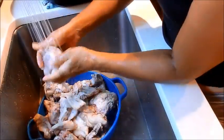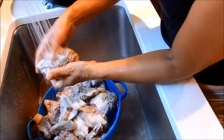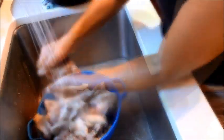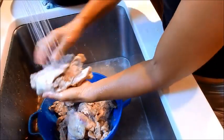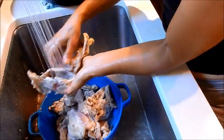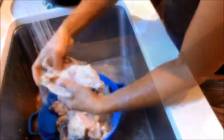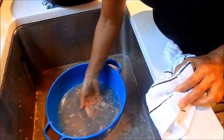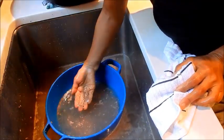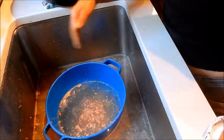This is going to help make a very clear broth. You can see the blood that's pulled up. If you didn't do this step, this would be in your soup, and that's not pleasant at all. So this is a crucial step — to rinse the bones after parboiling.